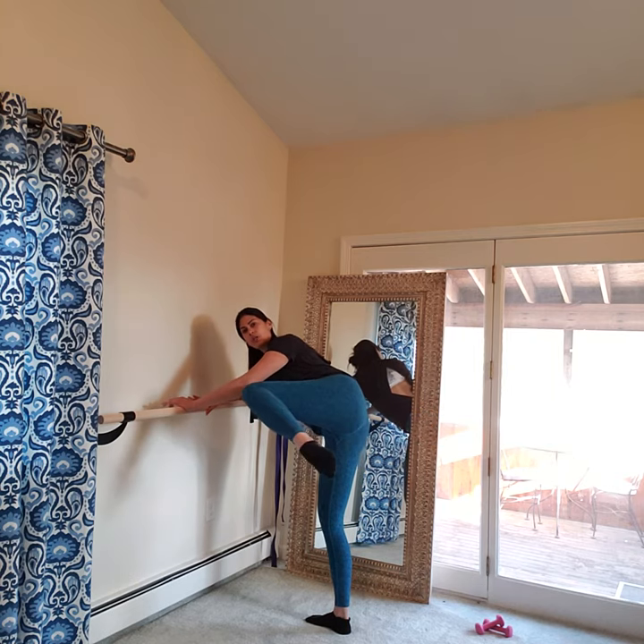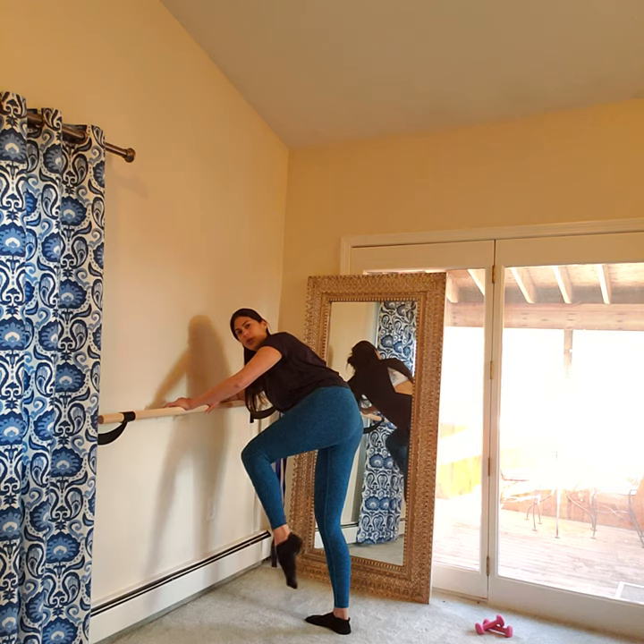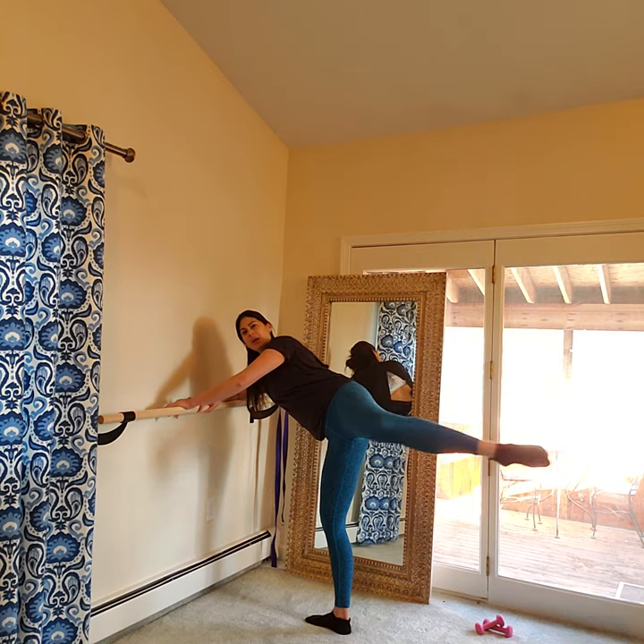Now keep going. I'm going to show you what starts to happen as you get tired — your knee starts to do this. The hard part is holding your knee at that height while bringing it in. So try and keep that knee almost like it's gliding on the same level the entire time.